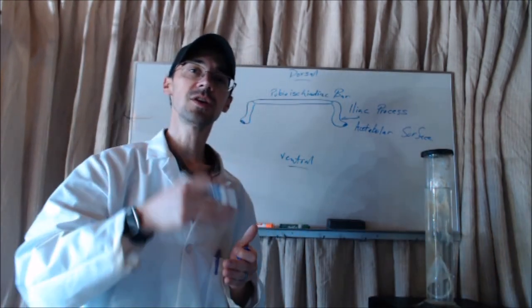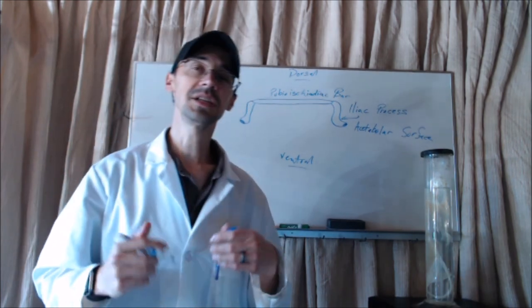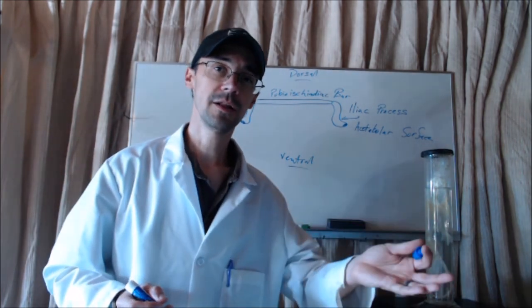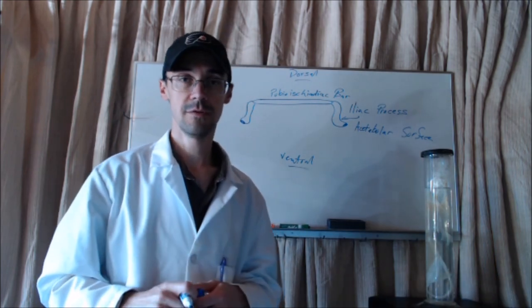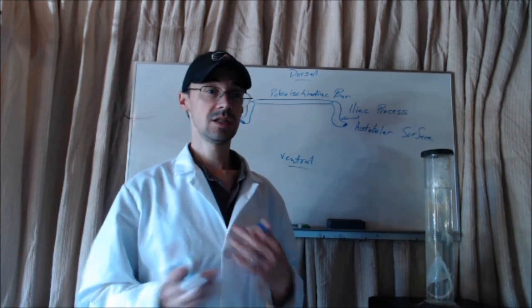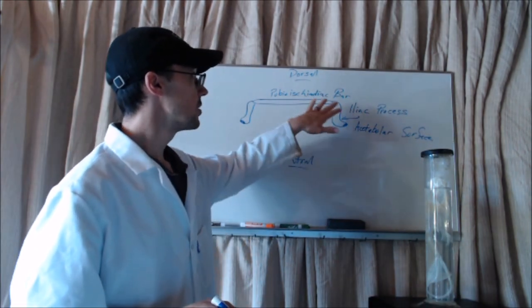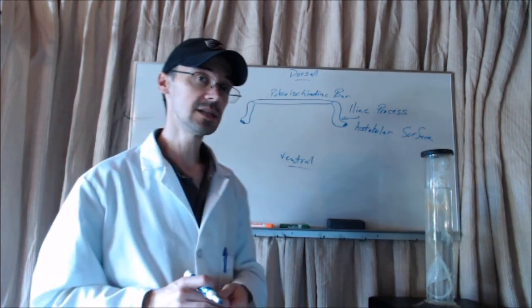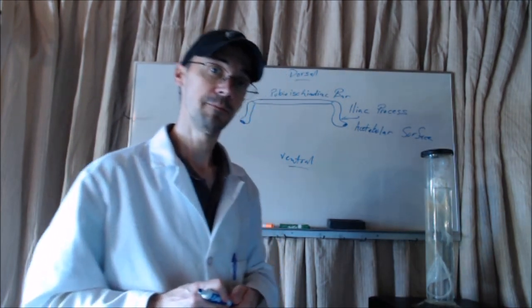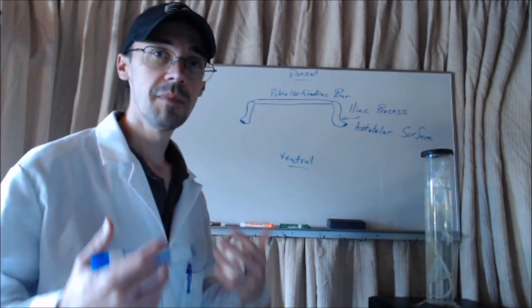The acetabular surface is analogous to the glenoid surface that we just saw. What you're going to notice is as we start to go to taxa further down our phylogenetic tree — mammals, for example — we're going to continue to see certain names that remain the same. If you know a little bit about human anatomy, you'd notice that a lot of this is fairly similar, and that's for a reason: these are very homologous structures.